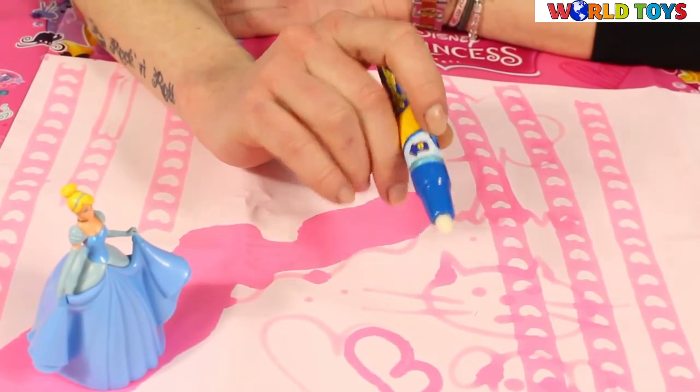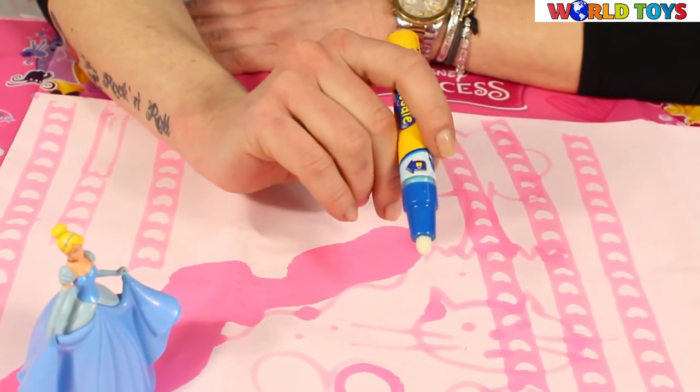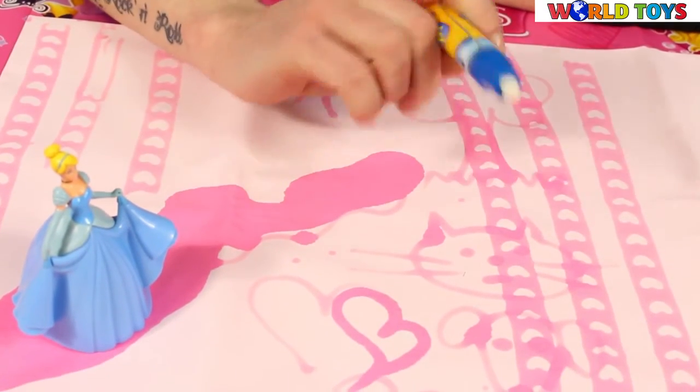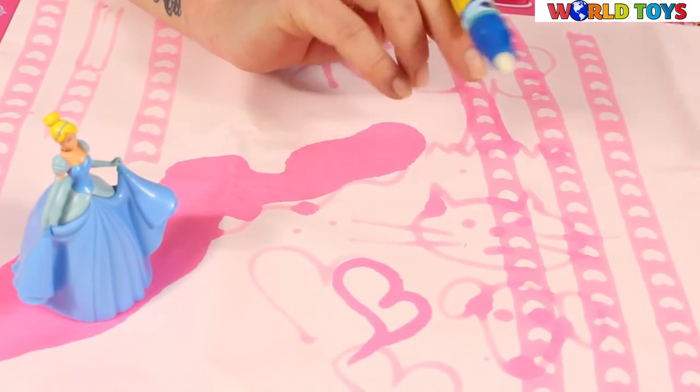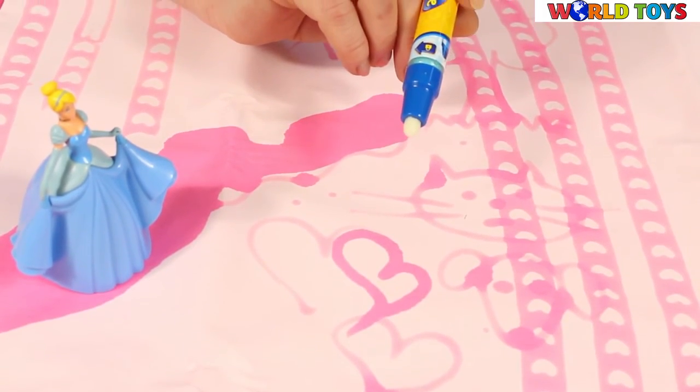You can draw by yourself, you can draw with your friends, you can draw indoors, outdoors, or maybe even inside the car. If you like this toy and want to see others, visit our channel — World of Toys!